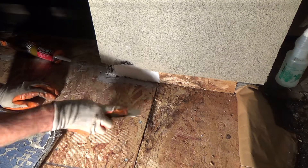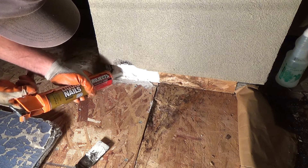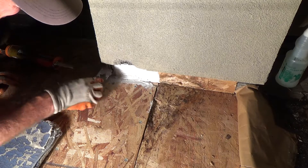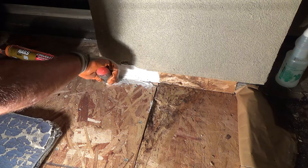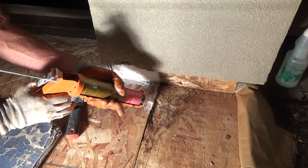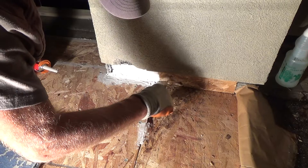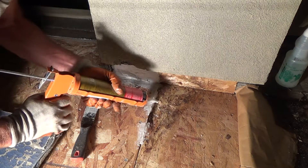Just construction adhesive — look at that. There we go. That's that block I had in there right there.